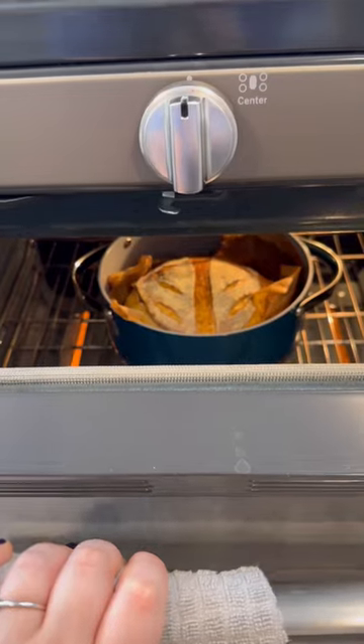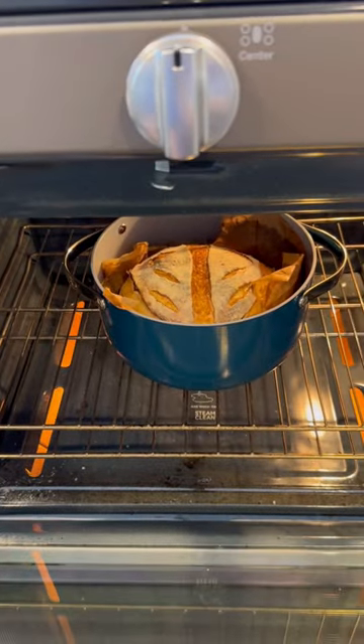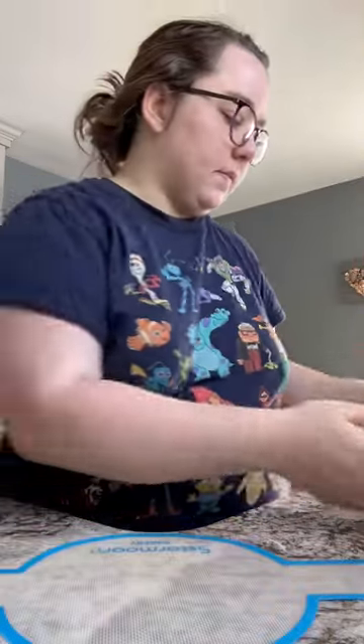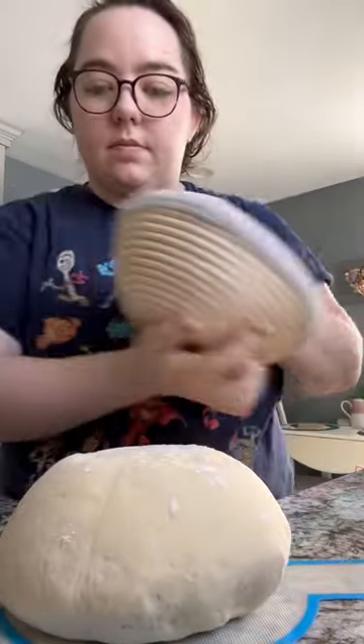This was such a good purchase. I've been using parchment paper for sourdough but I went through a roll really quickly, so I decided to look for a reusable option. This is a silicone bread sling made with the same material as silicone baking mats.